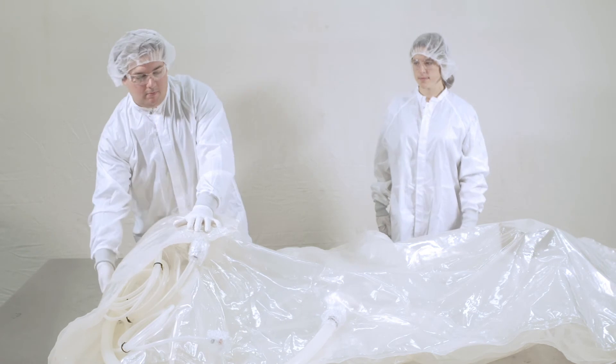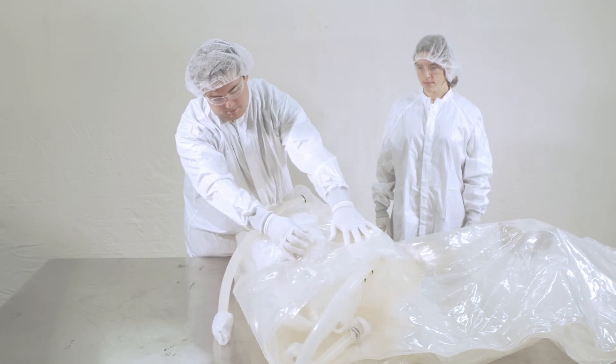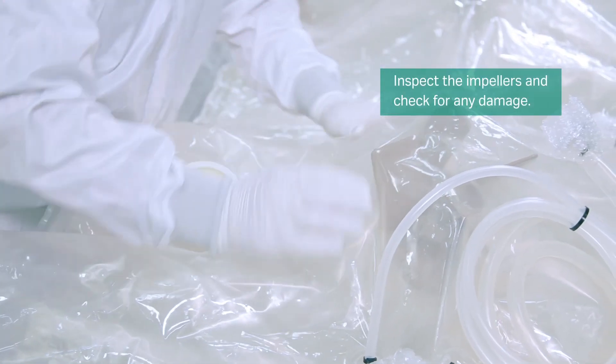Carefully fold the bag over and remove the bubble wrap and foam from each impeller baseplate. Inspect the impellers and check blades for any damage.